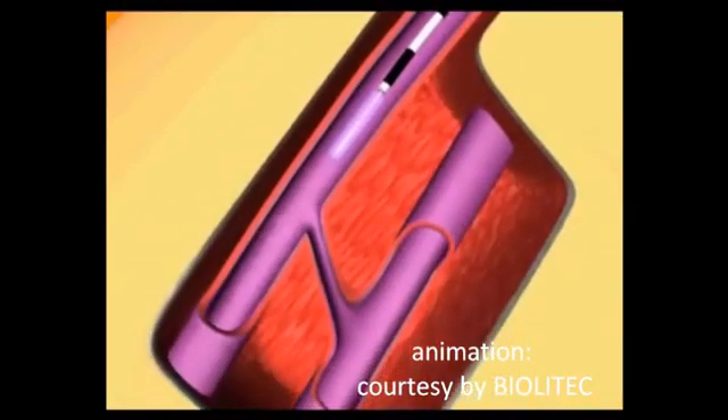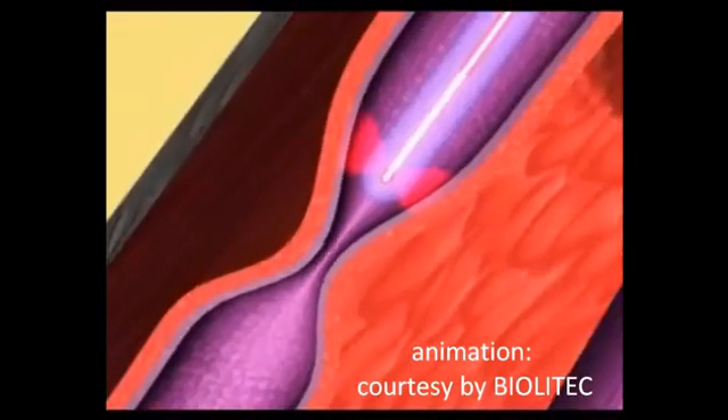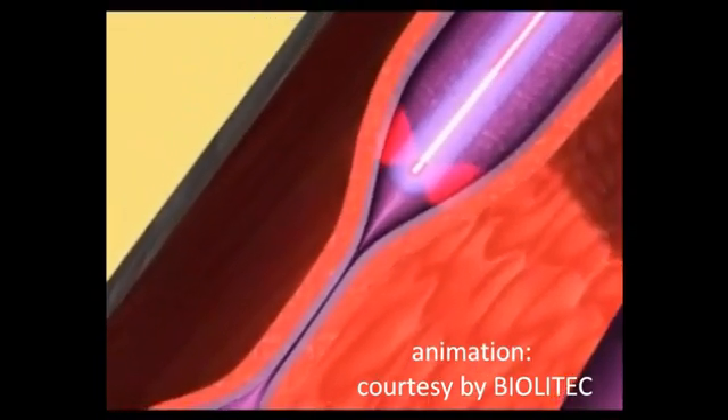Let's get started with a three-dimensional animation about what will happen to the vein during the intervention.